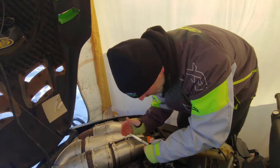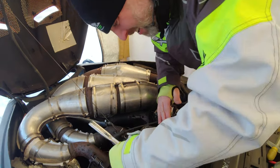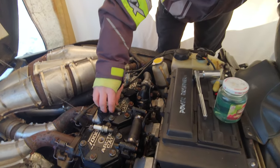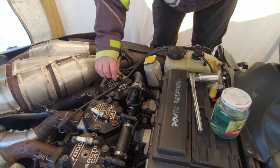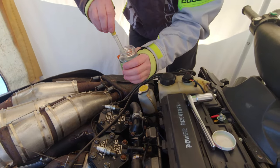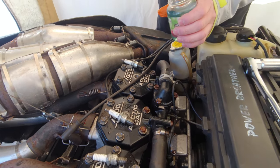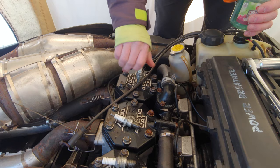All you do is take all three of the spark plugs out and lay them all out like this. Then what I do is take some pre-mix and a little syringe, and just put a little bit in there — usually a full one of these. Then you want to put the spark plug back in right away to keep all those fumes in there.